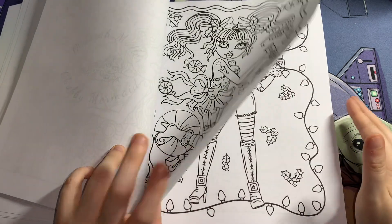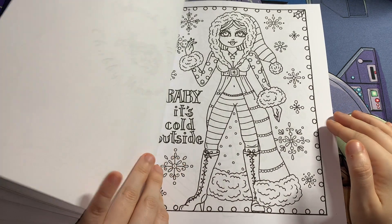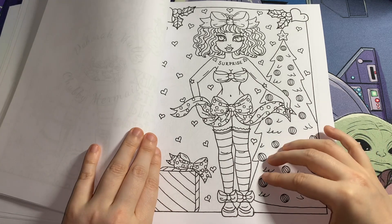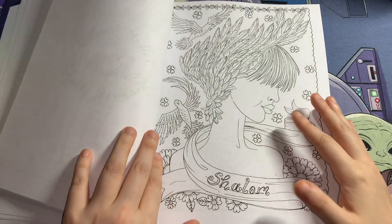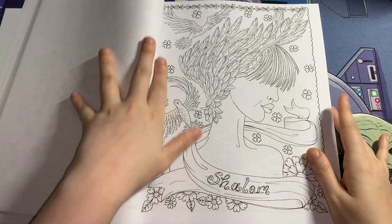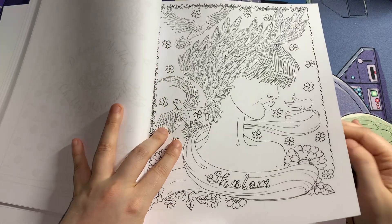This is perfect for Christmas in July. If you guys know which books these pages are originally from, let me know in the comments or over on Instagram, however you want to contact me — I'd love to know and I'll make a little note with a sticky tab.